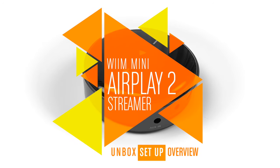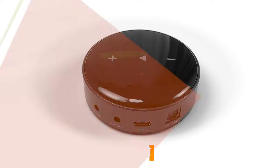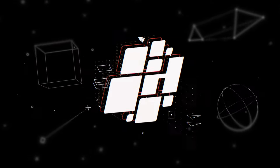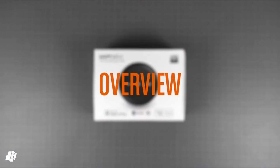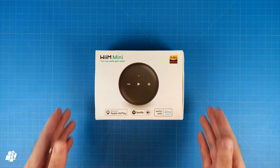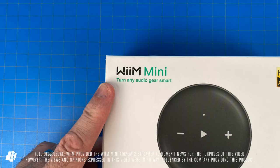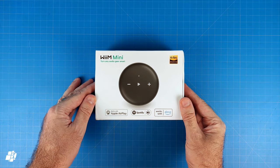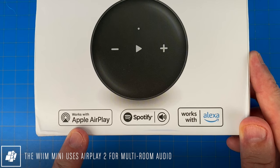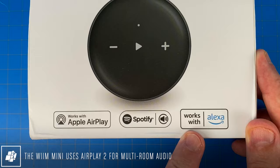This week on HomeKit News: the WiiM Mini Audio Streamer with AirPlay 2. Today's gadget is the rather small but powerful WiiM Mini, designed to turn any audio gear smart. The way it achieves this is with the aid of AirPlay 2. It works with Spotify as well as being compatible with Amazon Alexa.